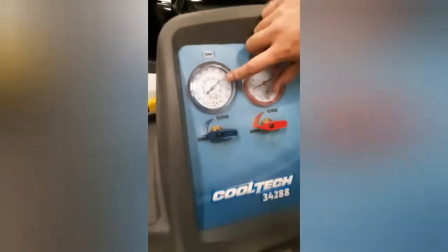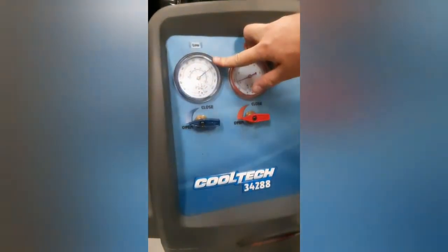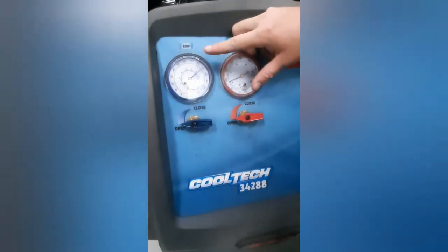And then when that's done, go ahead and hit vacuum. Once you've recovered all the liquid, you put a vacuum on the line and watch these two gauges to see if you're holding a vacuum for a long period of time. It'll show you if you have suction or not.